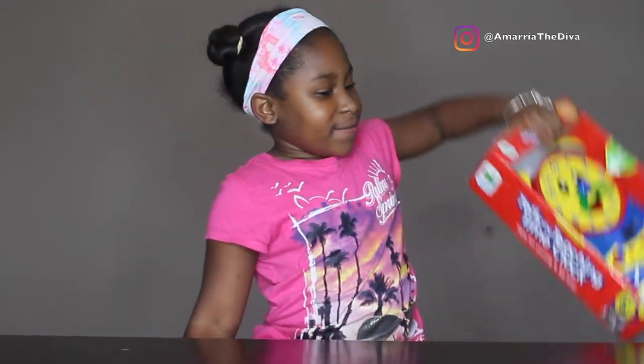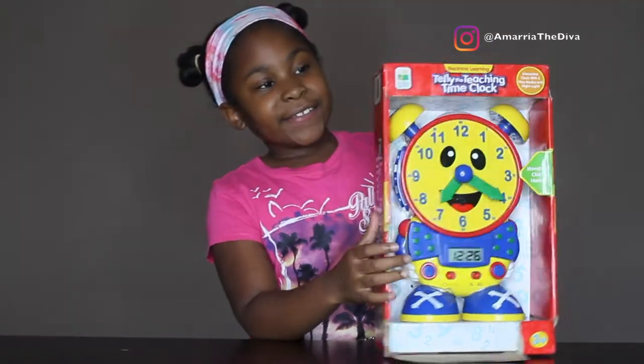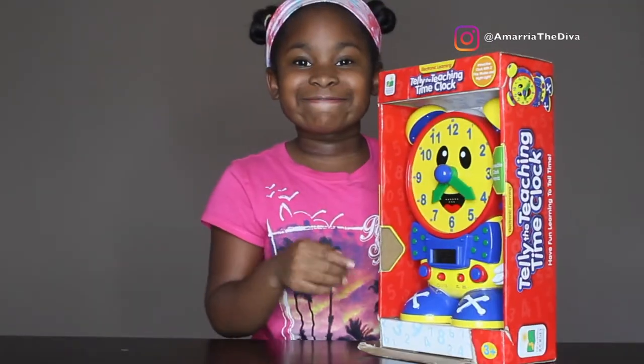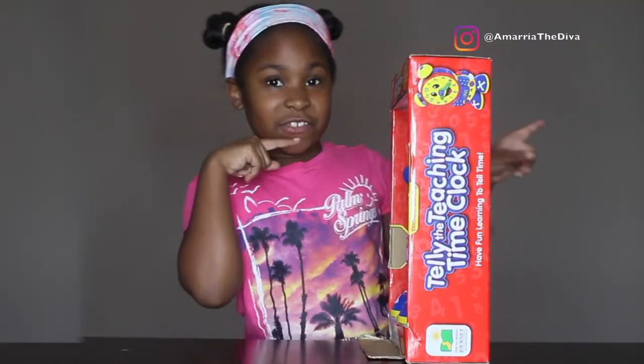Hi guys, it's Marla Deva here and today we're going to be playing with Telly the Teaching Time Clock by The Learning Journey. This is a clock that has light up there. Let's get opening with this.